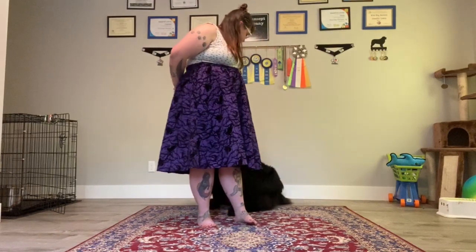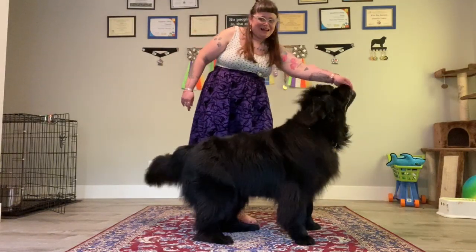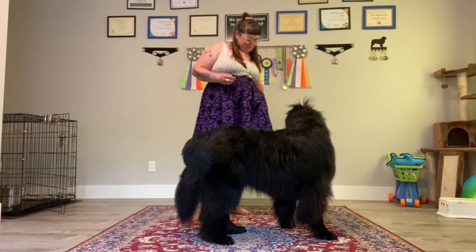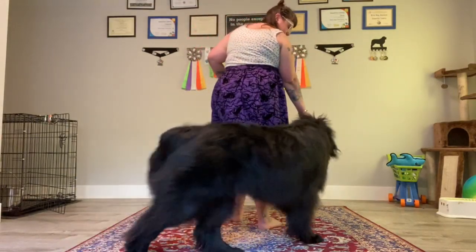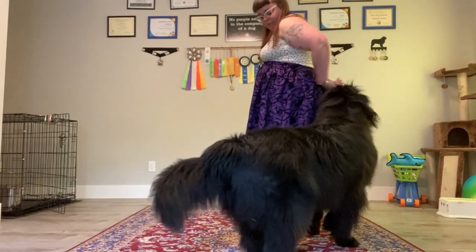So again, I have treats in both hands. Oh, and we sat — that's totally okay, that happens a lot. That means my hand was too high. So as you lure behind, if your dog goes into a sit, it probably means your positioning was wrong. My hand was too high and she was like, 'Oh, we're going to sit back here now.' I'm also trying to rotate so you can see her better. So here again, luring back, trade out that treat.